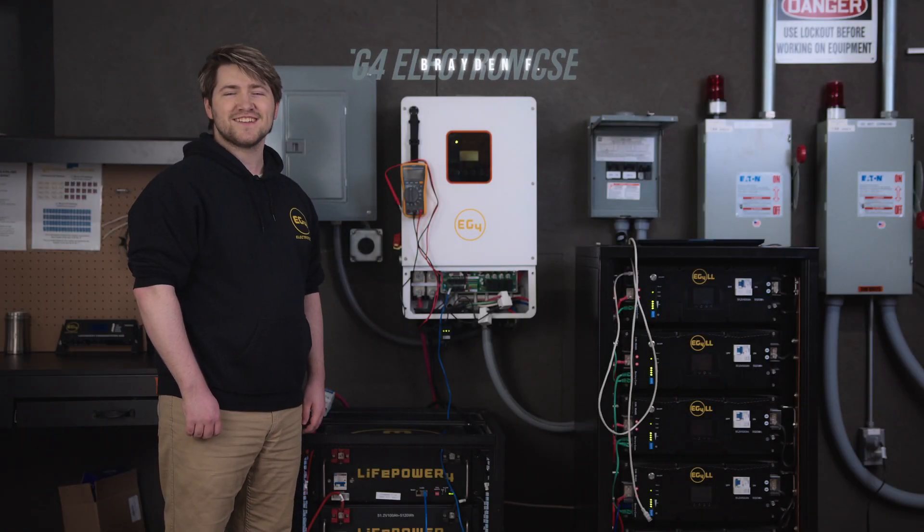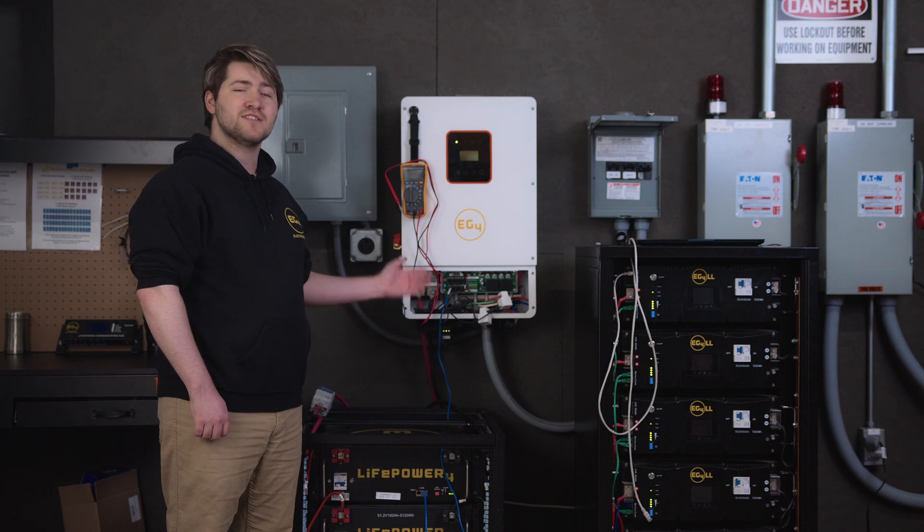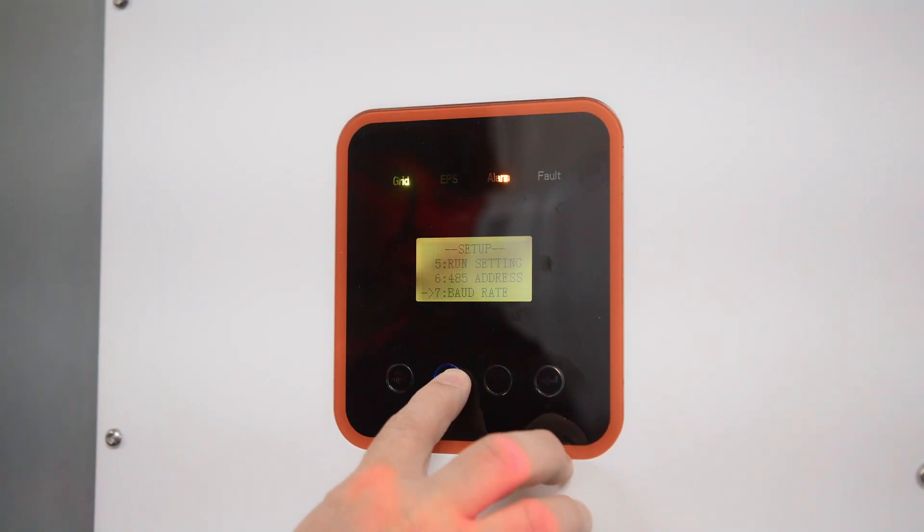Welcome back to EG4 Electronics. I'm Brayden and today I'm going to guide you through the settings, parameters, and how to update your firmware for the EG4 8K EXP.